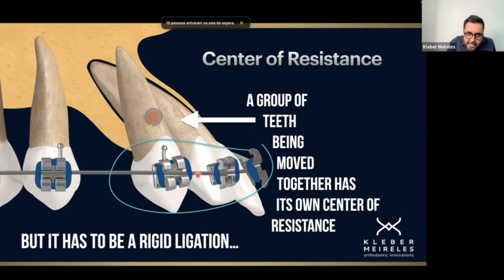We need to have a rigid ligation. For example, a 19×25 or 21×25 stainless steel arch wire — we can consider stainless steel if we have good contact points, or 21×25 in a 22×30 slot. In this case, you can consider that the anterior teeth are together as one body, and then we consider the center of resistance of this group of teeth together.